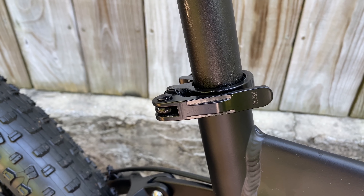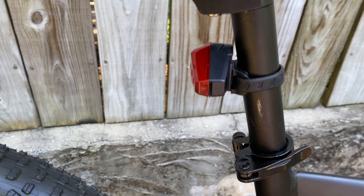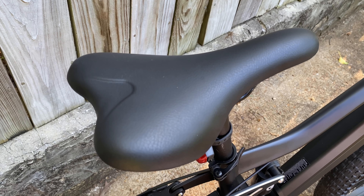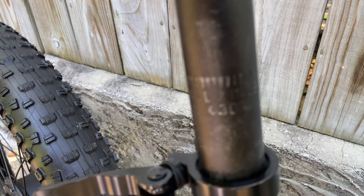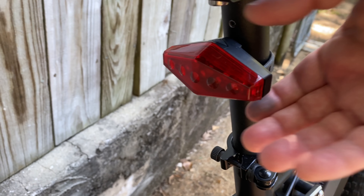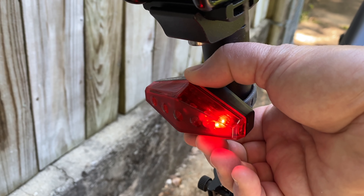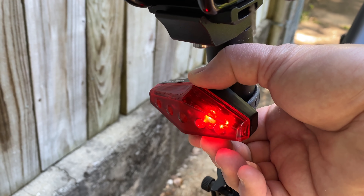I had some trouble locating the quick-release seatpost clamp, but I found it rolling around in the box. The saddle is minimalist but not bad looking. The seatpost is 30.4mm. In the box I also found two loose batteries that go with the included tail light, which has three function modes. Big plus-sized wheels, front and rear suspension with an air shock, and electric power — I'm intrigued and cautiously optimistic.